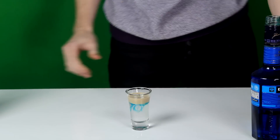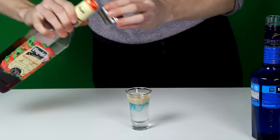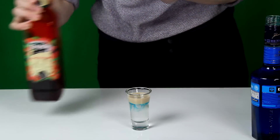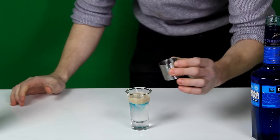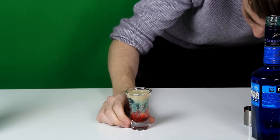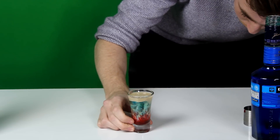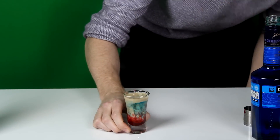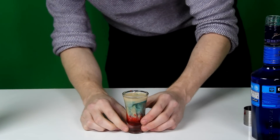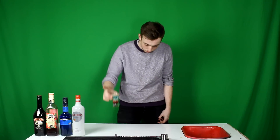And then my favourite part — the grenadine. So you're going to pour about half a measure of grenadine, and you're just going to tip it in like that. Look at that — the colour separation in that is fantastic. You can see it looks like a brain, or an alien brain that's bleeding through like a haemorrhage. So there we go — as you can see, it's looking very brainy.